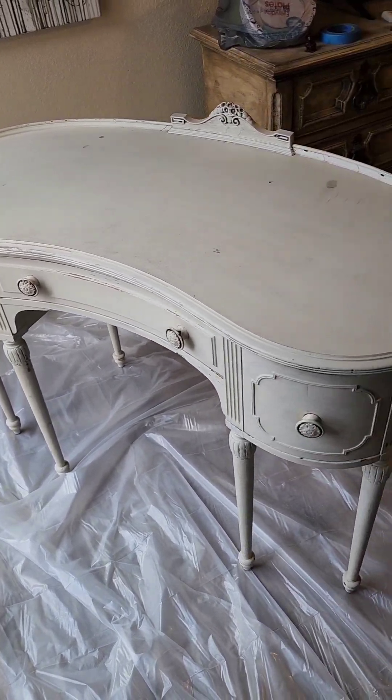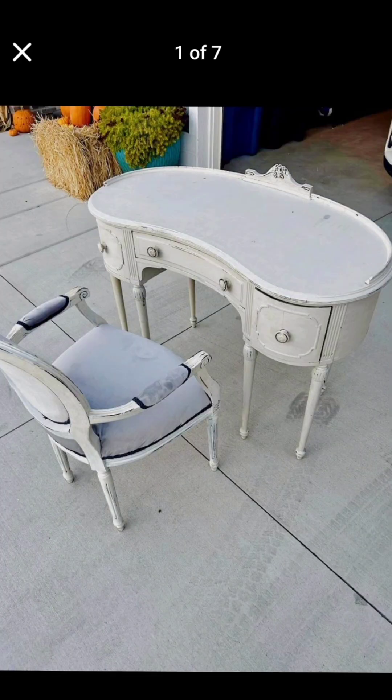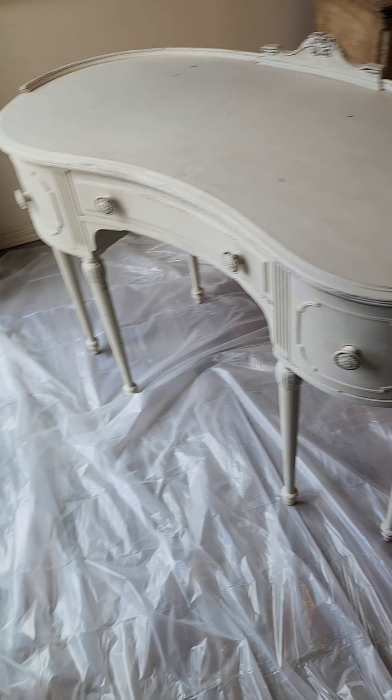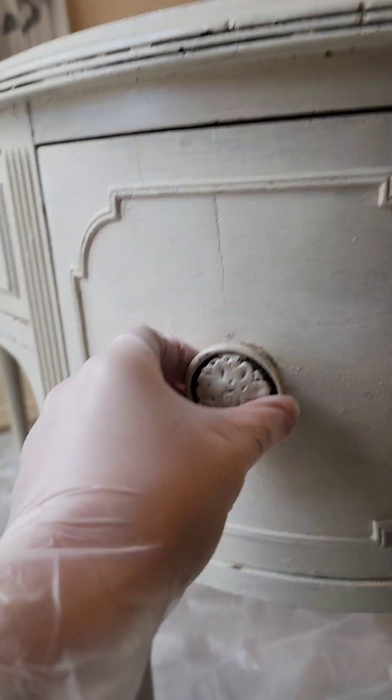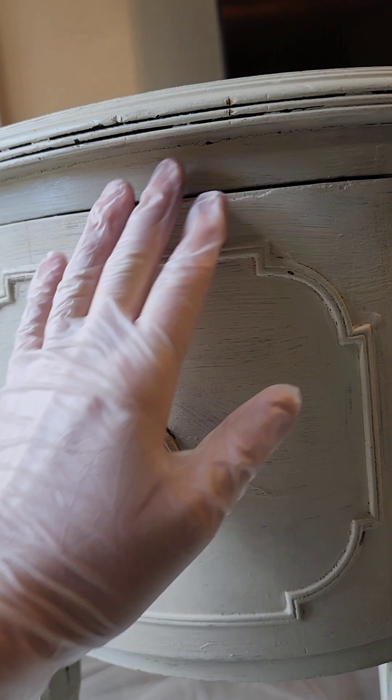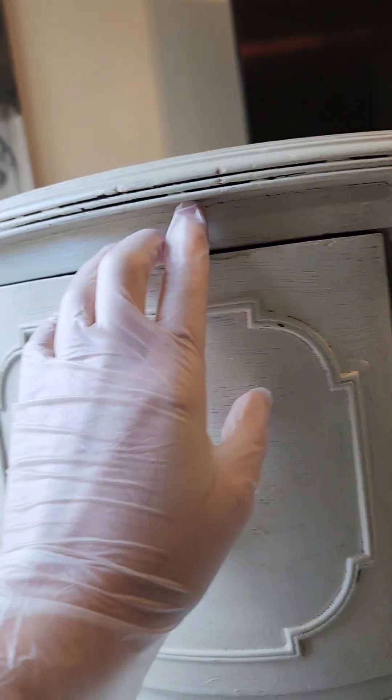You guys, when I saw this on Facebook Marketplace for $45, I could not jump on this and Venmo them fast enough. I did purchase this sight unseen — I did not want to miss out on this opportunity. These are actually worth about $2,000 in good condition, but when I got it, I did see that there is a lot of damage.